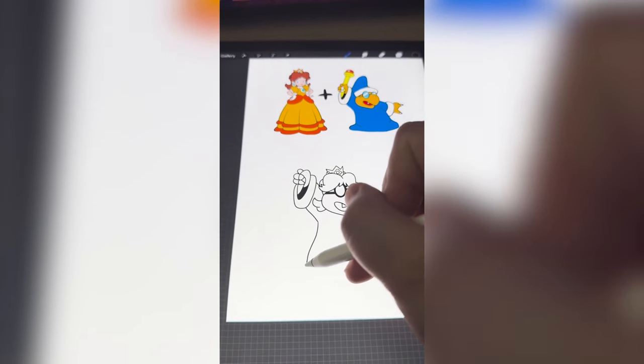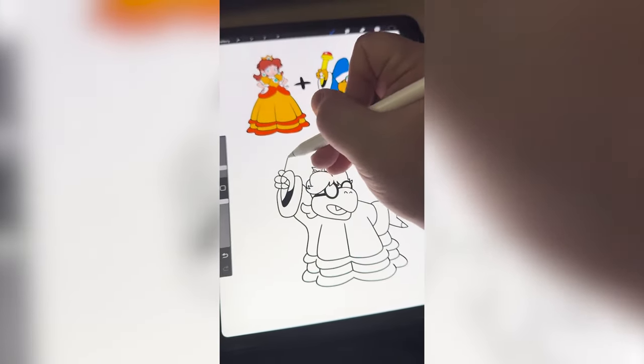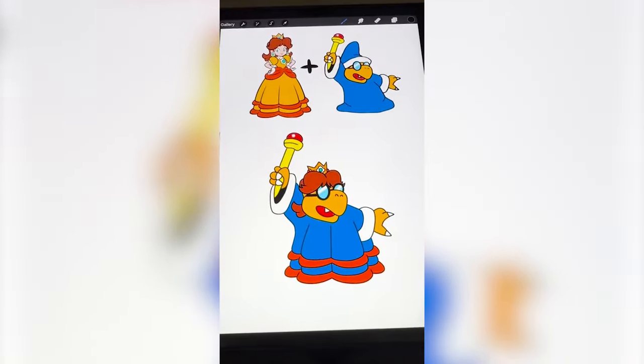Now I'm going to add on the bottom of Daisy's dress, which is very intricate. Now I just have to add on the staff, color it all in, and here is the final result.